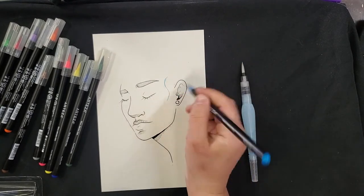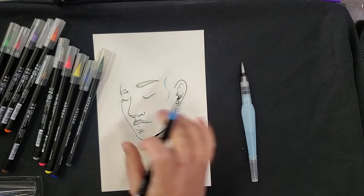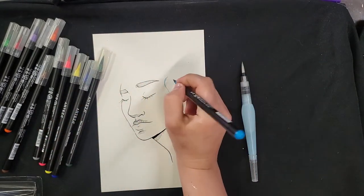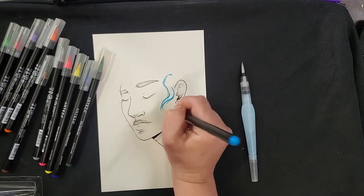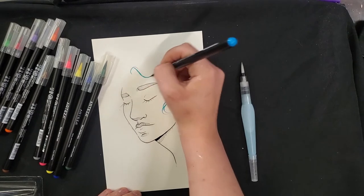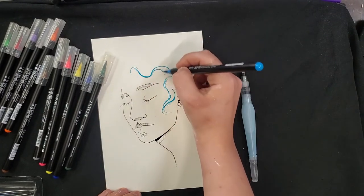Hair kind of grows up and out of our head — it doesn't just grow straight out — so I'm going to let that curve around the form of the head. I'll choose where I want my part to be; we'll go for a middle part and do something kind of wavy.